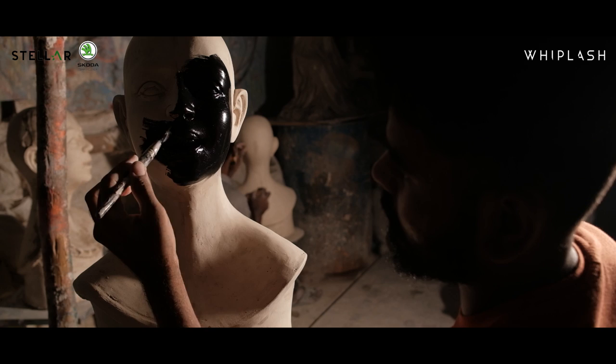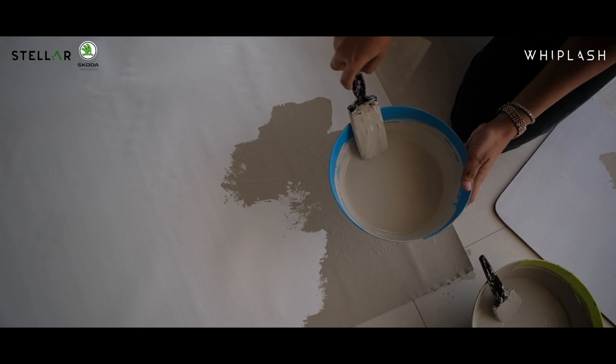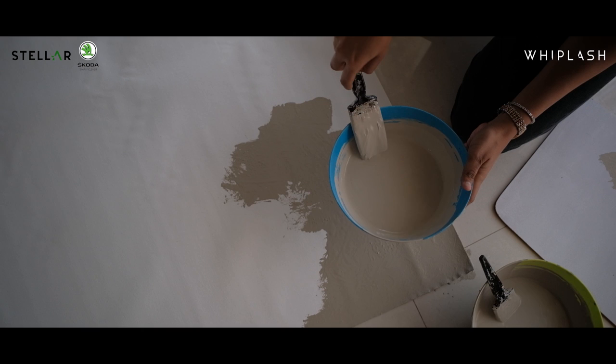It depends on what they want to do and how they want to play with the props and settings. For example, if it's a grungy shoot and there are a lot of props in place, the backdrop needs to be in accordance — it cannot be completely different. Many times the backdrop is one of the main characters with nothing else but a model and a backdrop, so our responsibility increases to give them exactly what they want, the way they have imagined it, so there are no surprises at the end.